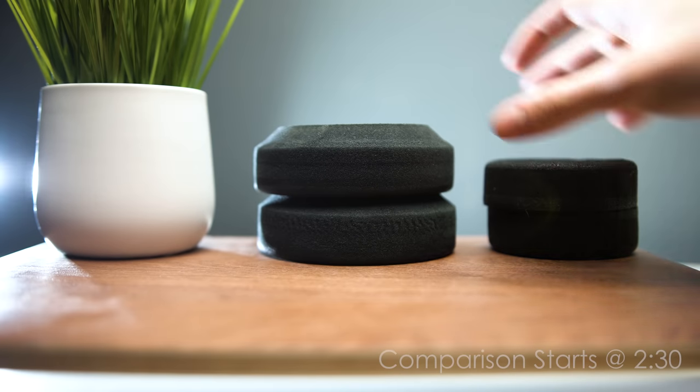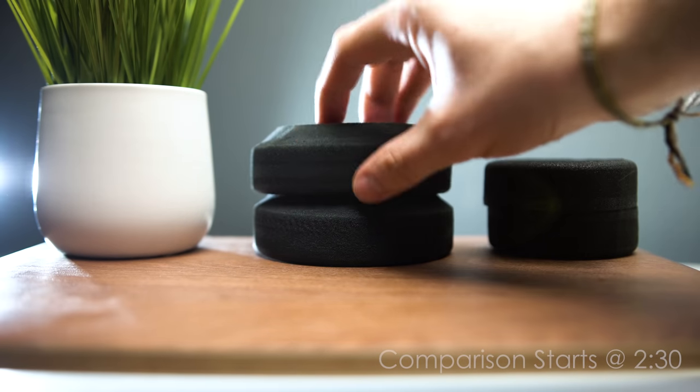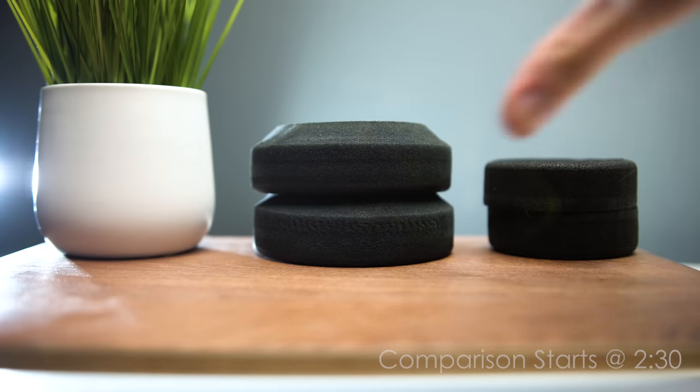My recommendation: if you have the SR80e, leave those pads on there — do not buy any other Grado pad because they all sound bad. And if you already own the GS2000e, buy the SR80 pads and put them on the GS2000e. They don't sound great, but they sound better than stock.